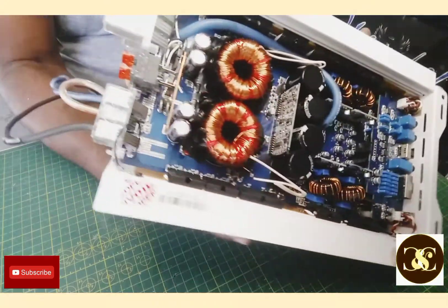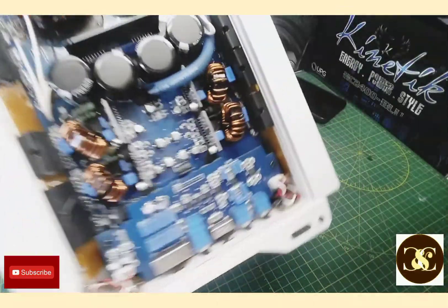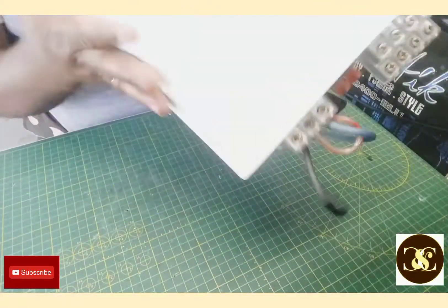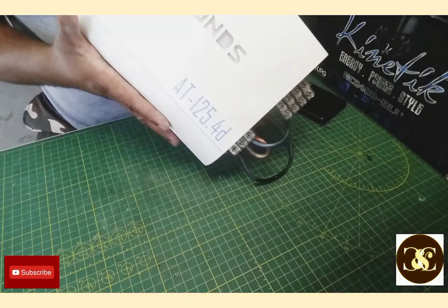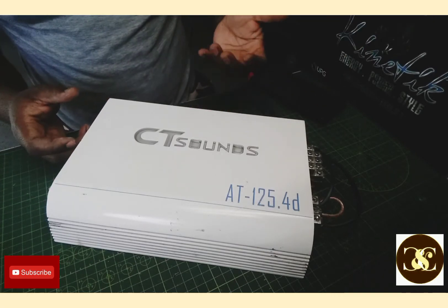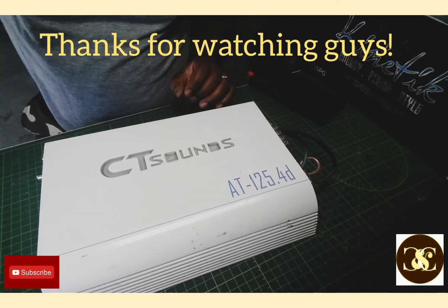If you guys want a closer look — it uses a 240-milliamp fuse. CT Sound, it's a 4-channel and it reads CT Sound 80-125.4D. Thank you guys for watching. Any questions, please ask me and I'll answer as quick as possible. CNC Electronics out. Thank you.